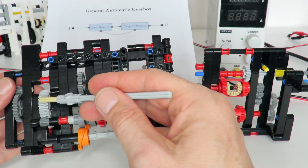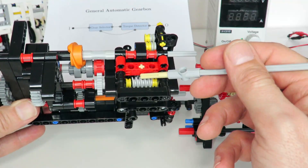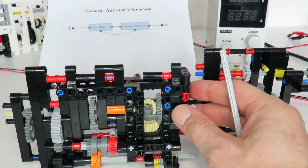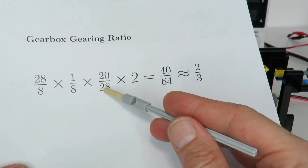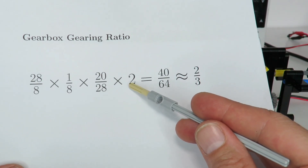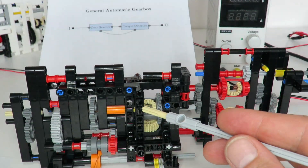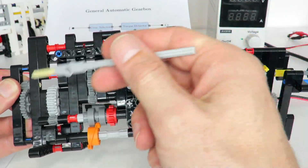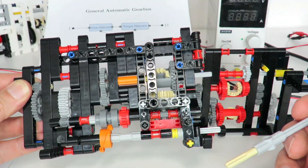The two-thirds gearing ratio was achieved by driving the input through a 28-to-8 gear, then through a worm gear giving one-eighth, then driving back into the differential through a 20-to-28. Working out the overall gearing ratio: 28-to-8 times 1-to-8 times 20-to-8 on the differential, then multiplied by two because of how the differential operates, gives a 40-to-64 ratio — just a little bit lower than two-thirds. So the overall gearing ratio is one-third plus two-thirds, giving just below one. To achieve this I used a total of 13 separate gears, not including the one-to-three input ratio.